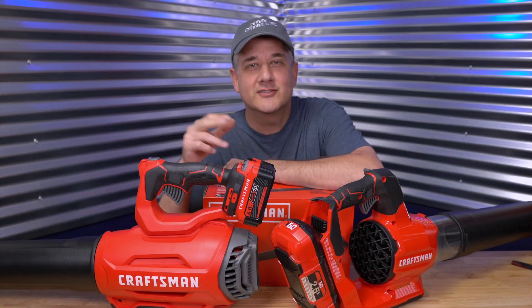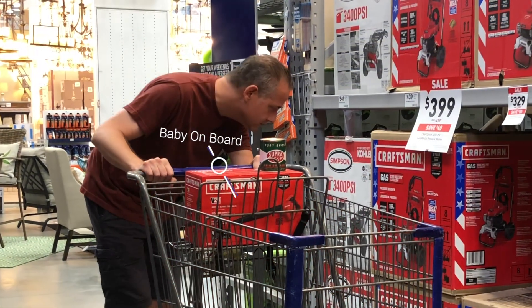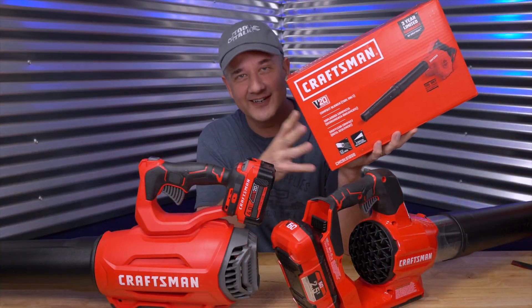I thought I had all of Craftsman's cordless leaf blowers, the V20 and the V60, but I was walking through the hardware store the other day and I found the baby. So let's unbox it and check it out together.